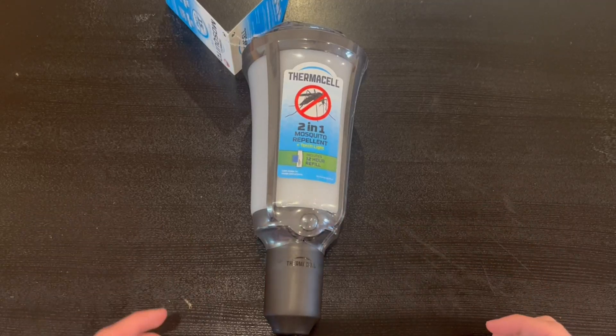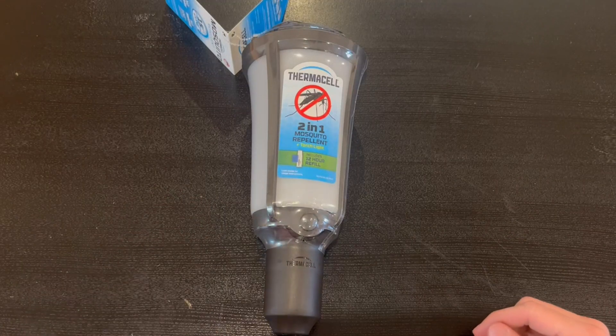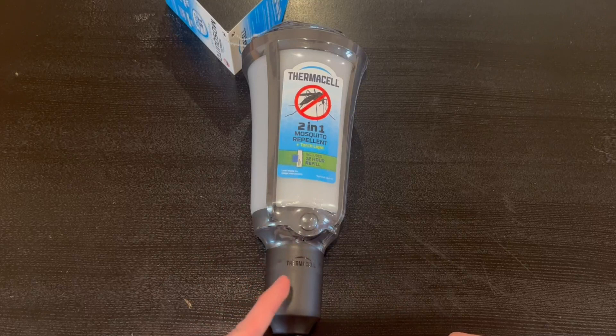Hey guys, Quick Reviews back here today with a review. Today we're going over the Thermacell 2-in-1 mosquito repellent. In this video I'm gonna go around the repellent and show you guys all of its functions.